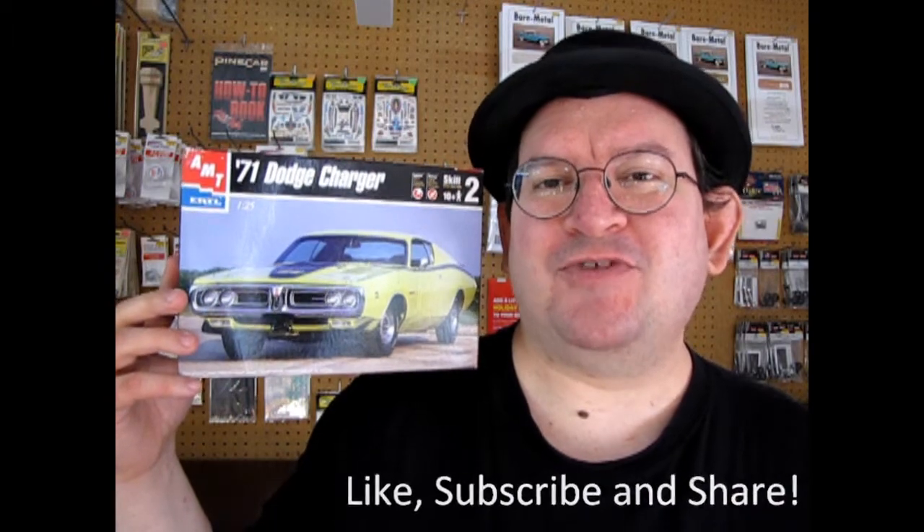This is a really groovy model kit that's come out a few times in the past from AMT Ertl. If you love these great amazing videos, don't forget to like, subscribe, and share this channel with all your friends and family.